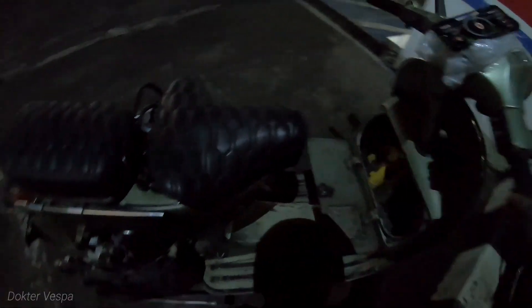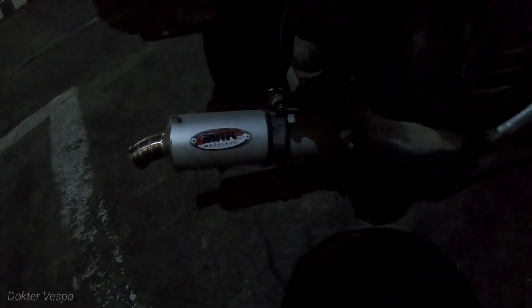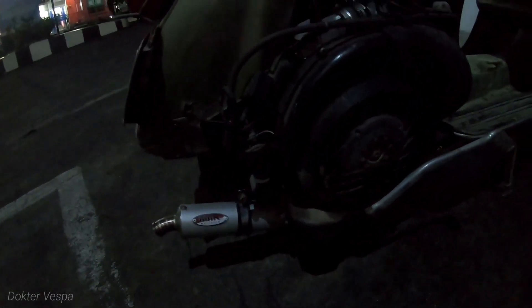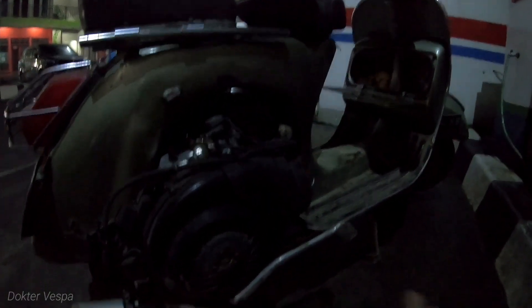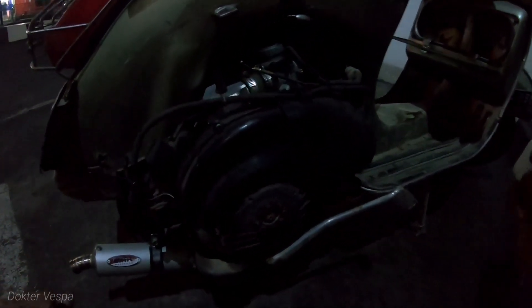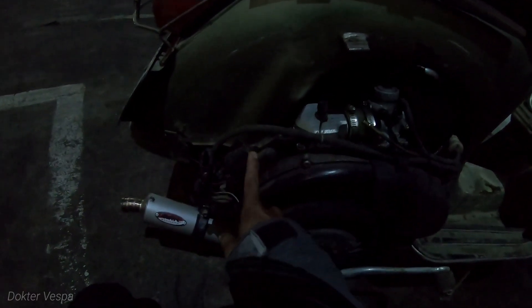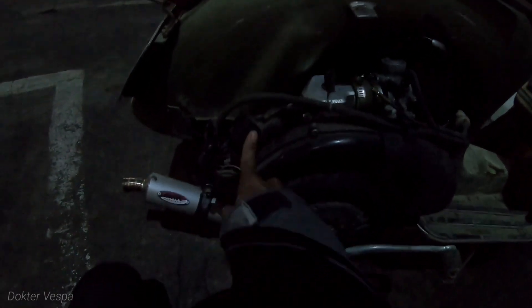Di sini saya mau memberitahu kalau Vespa ini punya teman saya yang punya kenalpot ini. Ini kenalpot kolong kanan MHR risetan terbaru. Kebetulan ini kenalpot terbaru, pertama kali dipasang di mesin Vespa milik teman saya yang ingin racing. Mesin ini sebelumnya standar pengapiannya platina, lalu sudah diganti CDI.